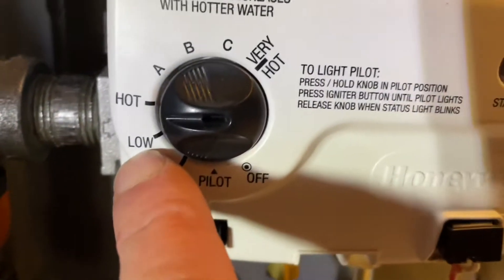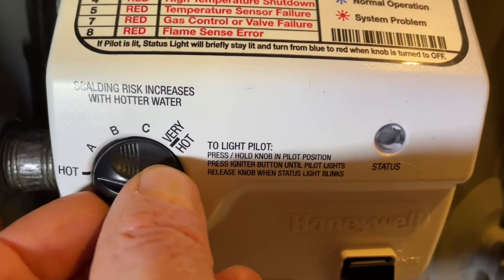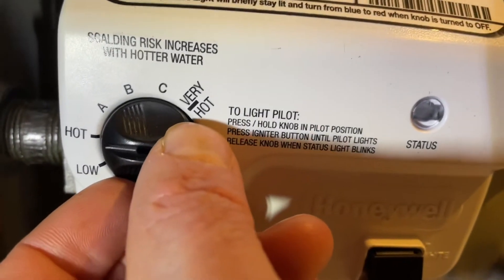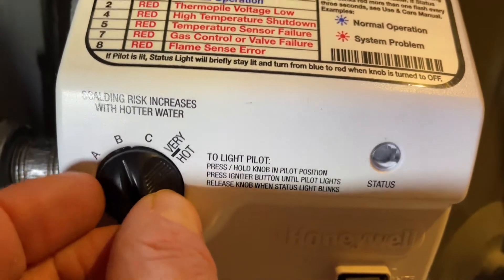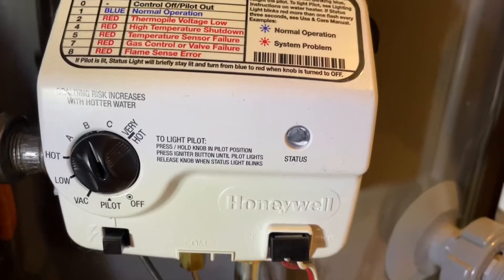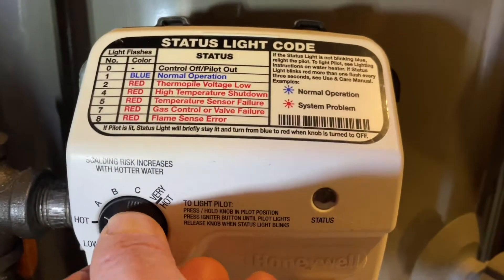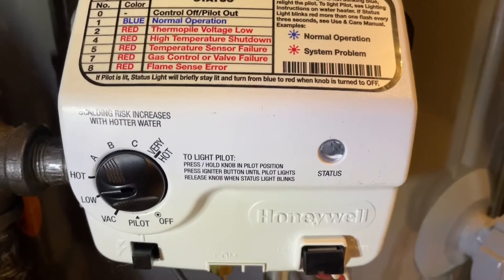What you want is to be between the low and the high setting. We were recently on the hot setting and the temperature was about 160 degrees — that's way too hot. When you increase the setting, you're going to hear a click and the heater will start heating up. We're going to lower that back down and show you how to pick the right temperature.